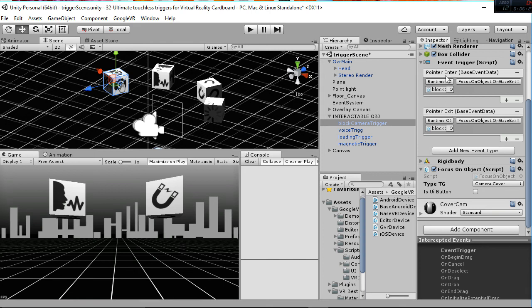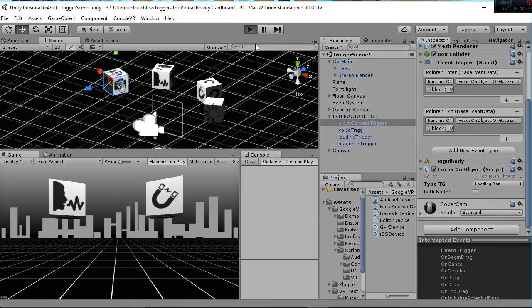Inside those pointer events you go to Focus On Object and select the gaze enter or exit. The main script that sets your triggers to voice, camera, loading, or magnetic is the Focus On Object script, and you choose the option you want. For example, I'm going to show you how to change the first cube — which is set to camera — to a loading bar. I just changed that, and the code is going to manage it and update that cube automatically.